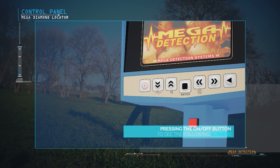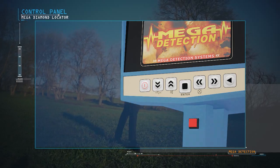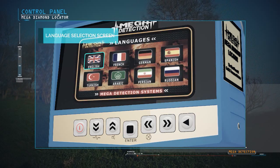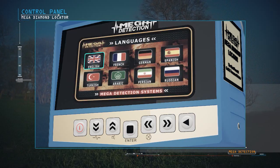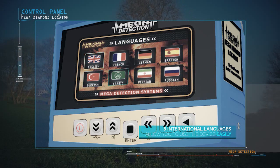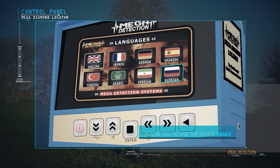After pressing the power button, the following screens will display: Brand Screen and Model Name Screen, followed by the Language Selection Menu. Due to the wide spread of the device, it has been equipped with 8 international languages, allowing any user to use the device easily.